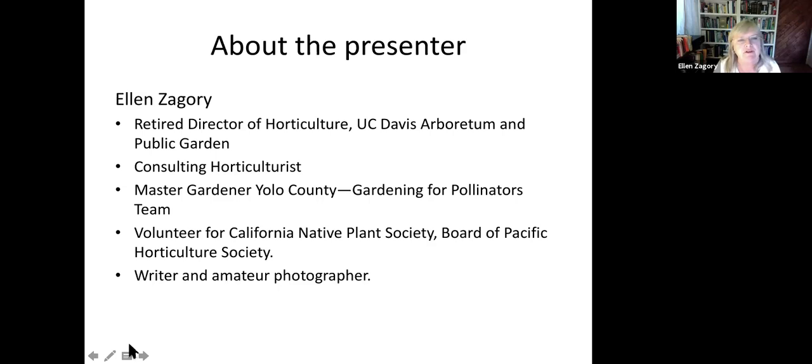As Ann mentioned, I'm retired from UC Davis Arboretum and Public Garden, where I had a lot of experience doing everything in horticulture — from propagating to building the database of plant names to designing landscapes and selecting plants for plantings. I also volunteer for the California Native Plant Society, I'm on the board of the Pacific Horticulture Society, and I'm an active master gardener in Yolo County with a group called Gardening for Pollinators. It's a team of six people and we organize train-the-trainer trainings for master gardeners who want to learn more about pollinator gardening.